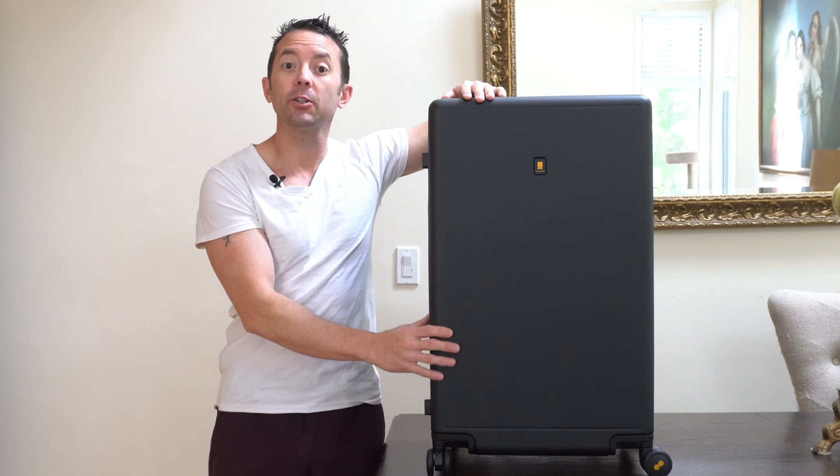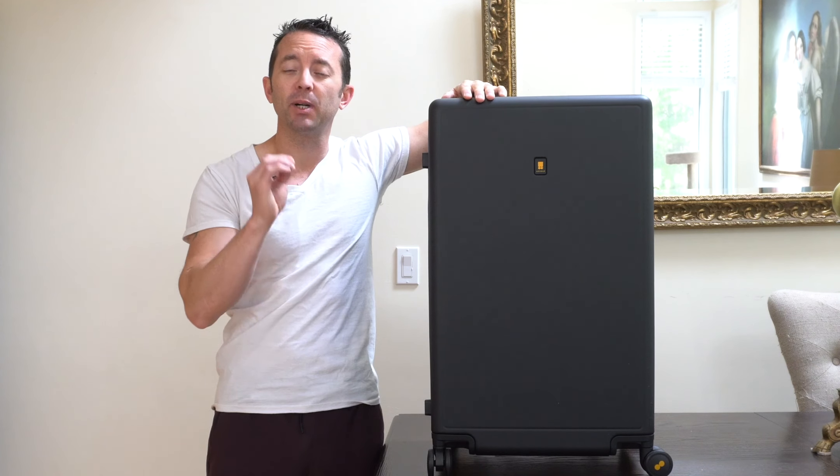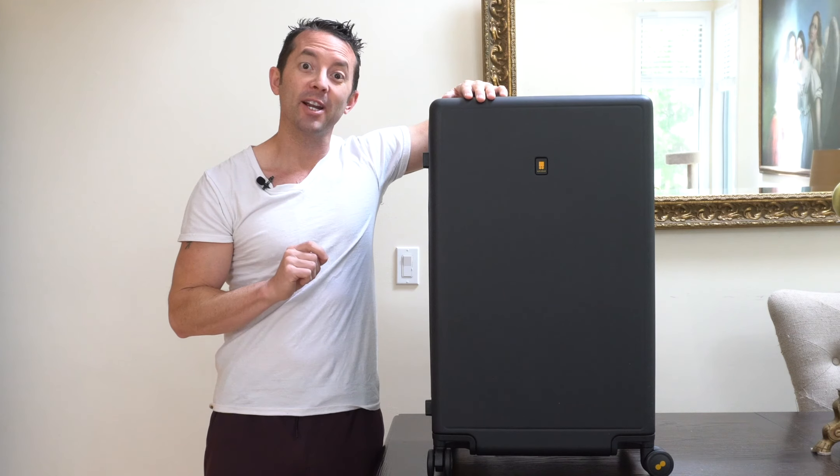Hey everybody, today we're going to be taking a look at this premium piece of luggage by Level Eight. Let's get right into it.